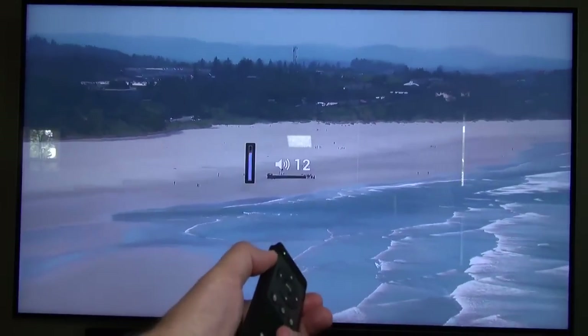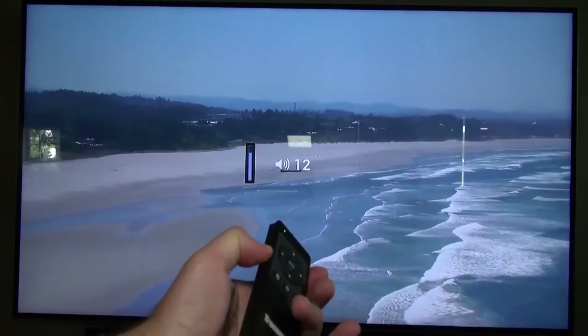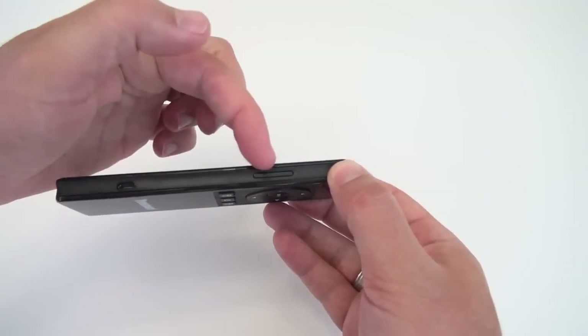When I first tried this remote, I thought it would be the perfect remote if only it had a volume adjustment on it. Then I tried it out and realized it had the volume rocker right there on the side.